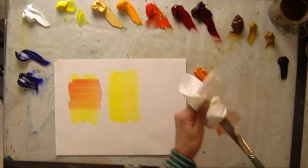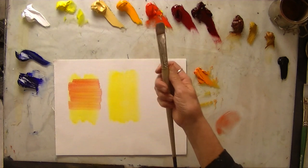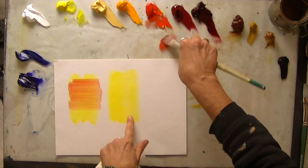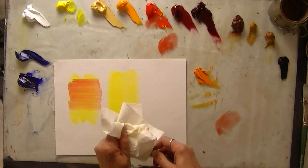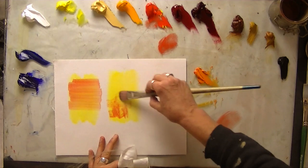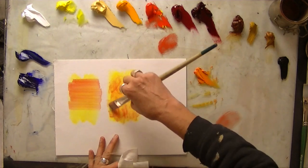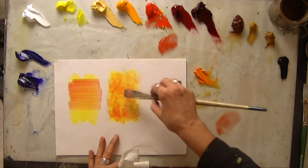All these methods can be employed together in the same piece, so you want to get familiar with these different ways of mixing. Now I'm going to get a very dry bristle brush and move on to scumbling. I've got yellow down that's already pretty dry, and I just need a little bit of paint, and I can just drag the paint over the top of the other color.